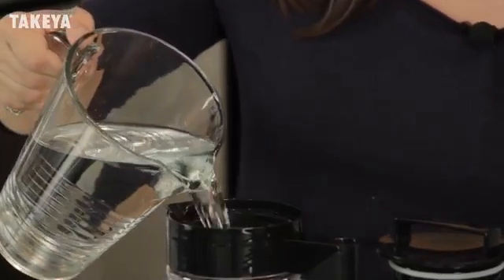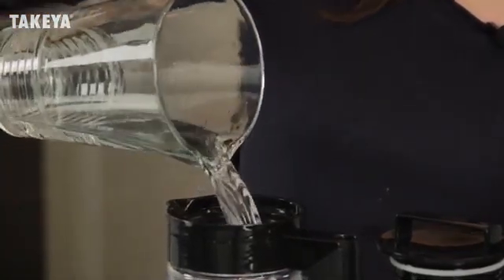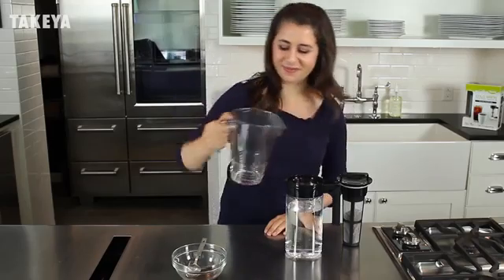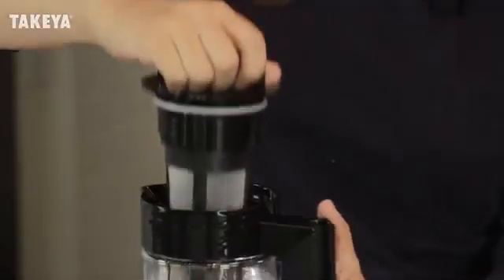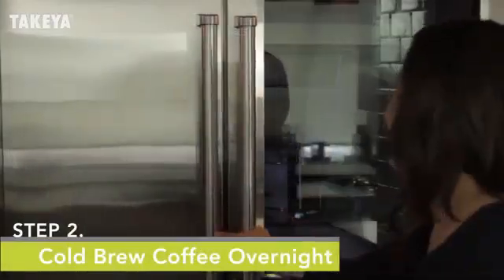Twist the infuser into the lid. Now add 4 cups of cold filtered water to the Takeya pitcher. Then lower the infuser into the water, seal the lid airtight, and store the pitcher in the refrigerator overnight for up to 36 hours.